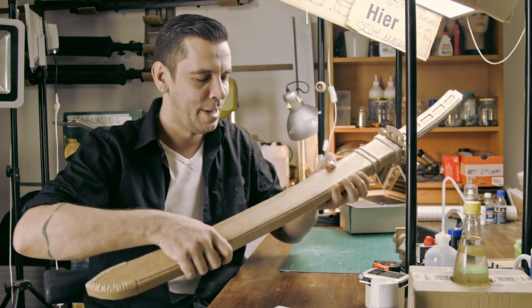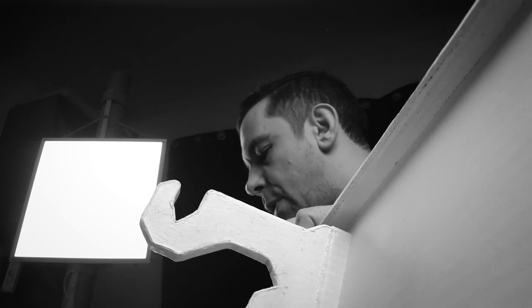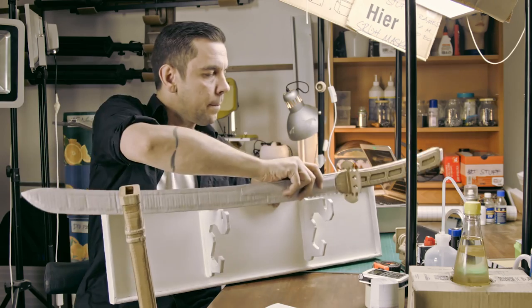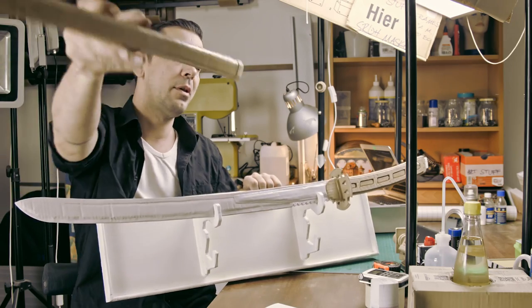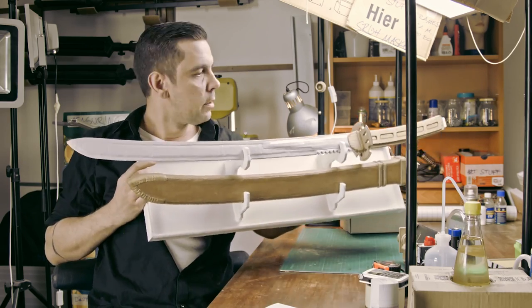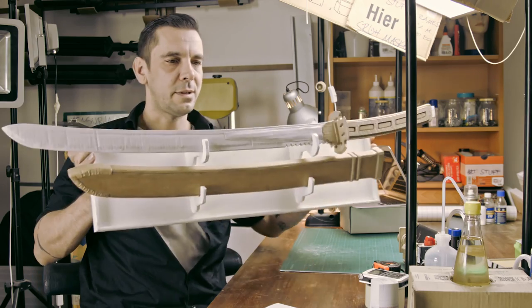As most of the times, I built a stand for this as well, which is this thing here. Now I can display the sword in it — I can put this here and have it in the right direction. I can put it on my wall or wherever I want. I think this really came out nice as a display piece.